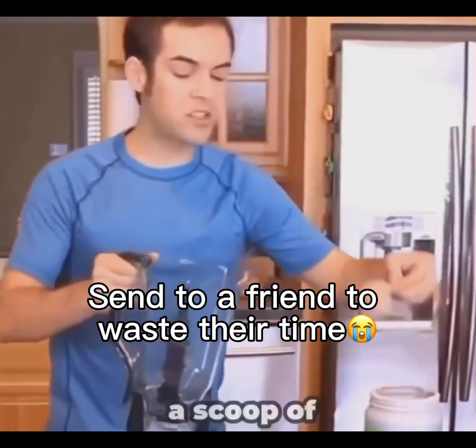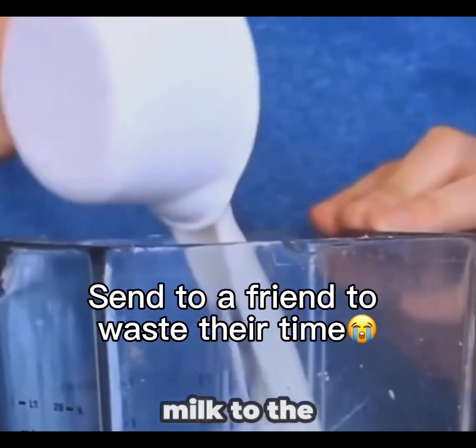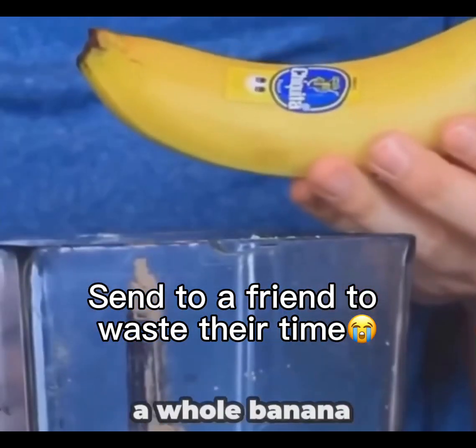The first thing you're going to want to do is put in a scoop of protein. Then you're going to want to add about a cup of almond milk to the mix. Then you're going to add some protein, and then I usually throw in a whole banana.